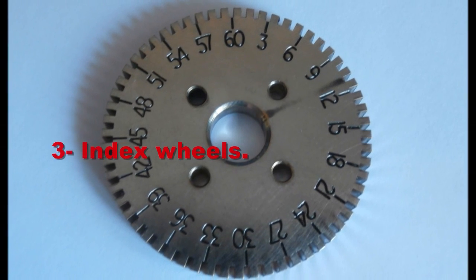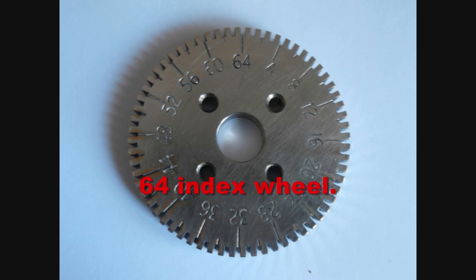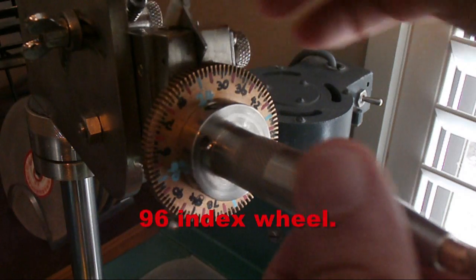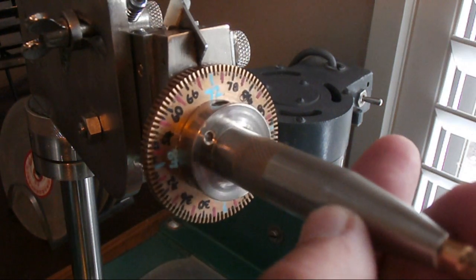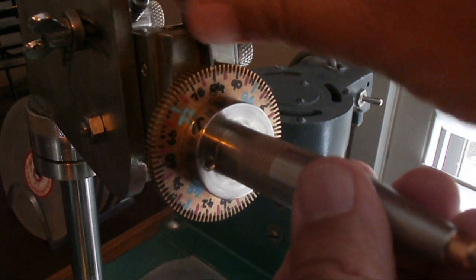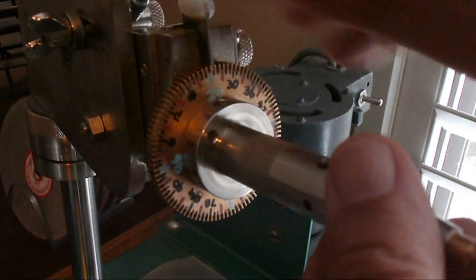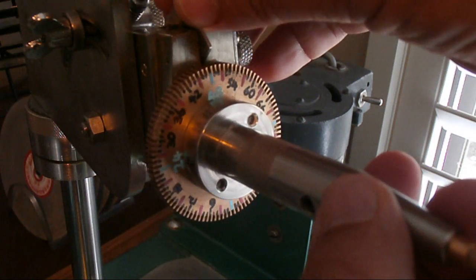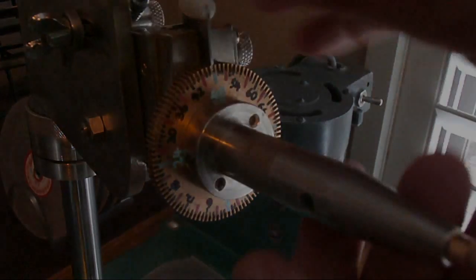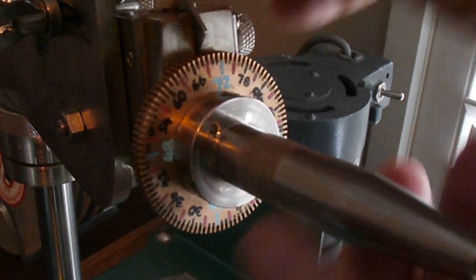The index wheel serves a vital function on any faceting machine. Index wheels come in a variety of sizes — for my machine they come in 60, 64, or 96 slotted wheels. Each slot determines which facet I cut, but not the faceting angle — the protractor does that. By choosing a slot and inserting the pin, that determines the facet to be cut but not the angle. As a side note, I've noticed that the fewer slots an index wheel has, the more accurate the faceting machine seems to be.